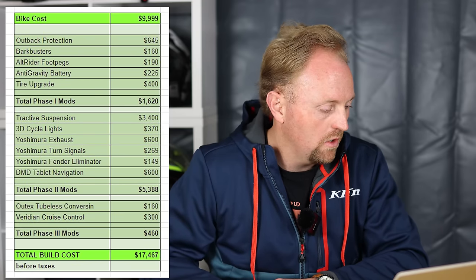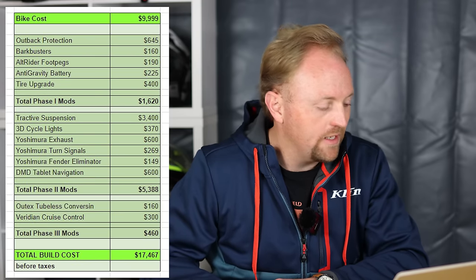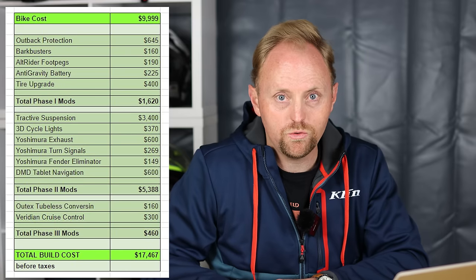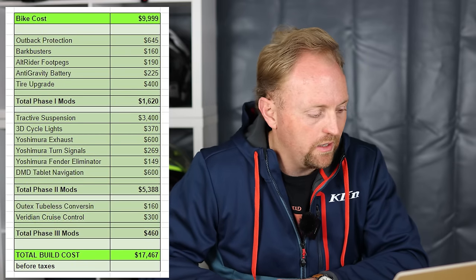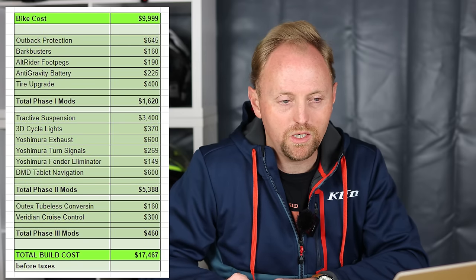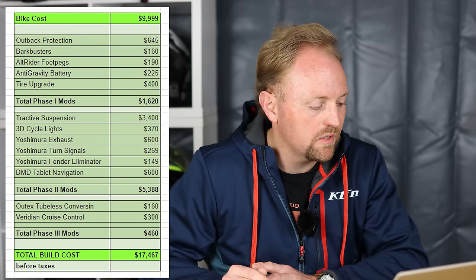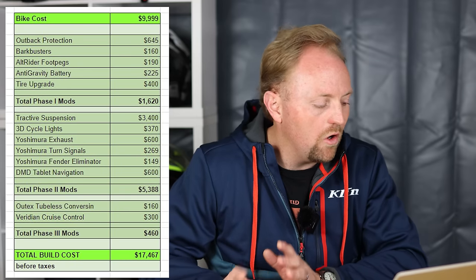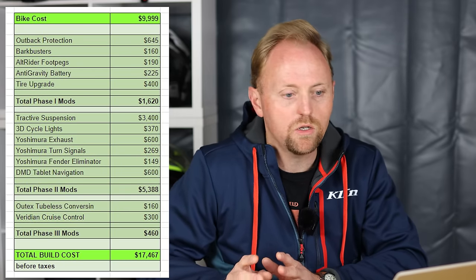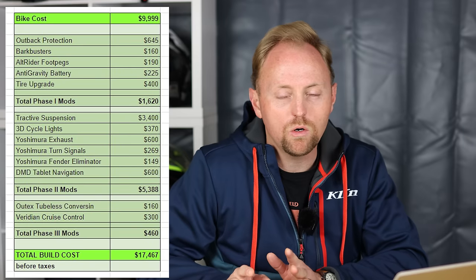Ouch — that is really getting up there. Phase three, which is a couple episodes from now, will be a tubeless conversion kit at $160 and the Viridian cruise control — fully electronic — at $300. All three phases plus the cost of the bike: total mods are around $7,500, bringing the total cost of the build to around $17,500.